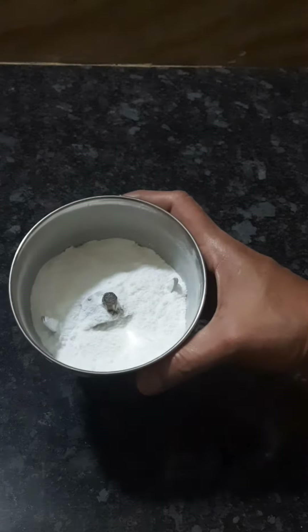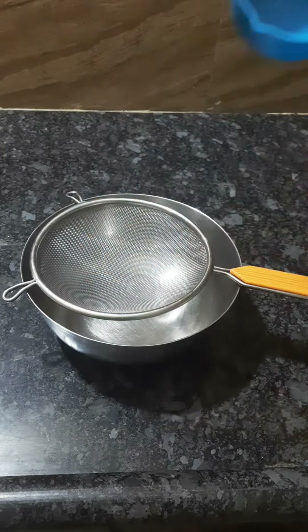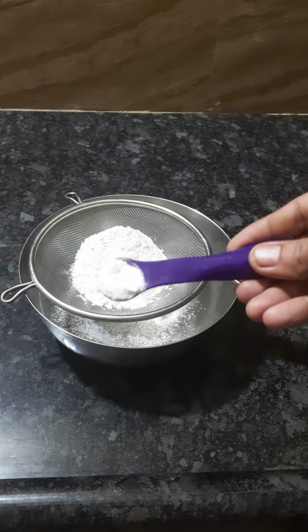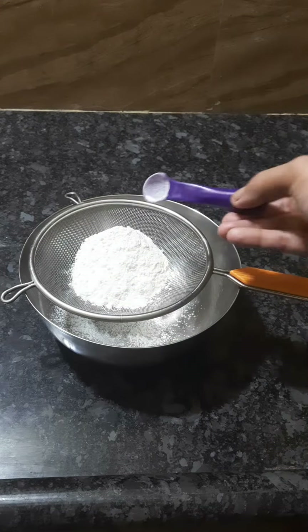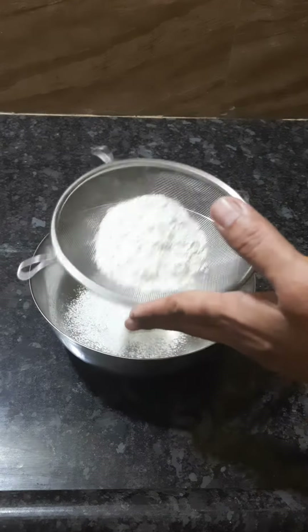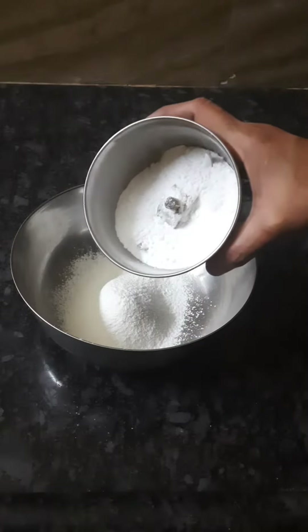Add the powder to the paal. Add the cup of chakras. 1 teaspoon baking powder, 1 teaspoon baking soda. Let's put it in the gel, add the powder.